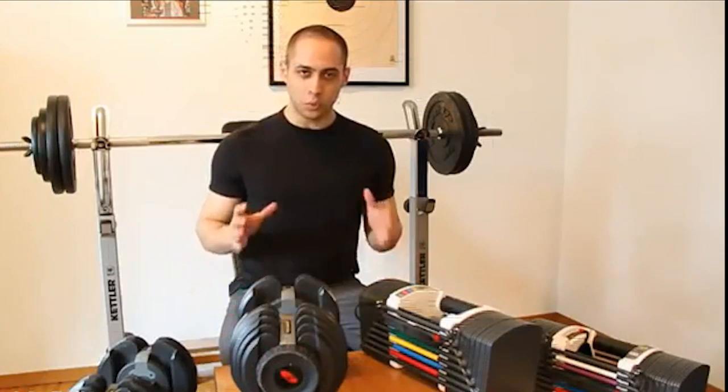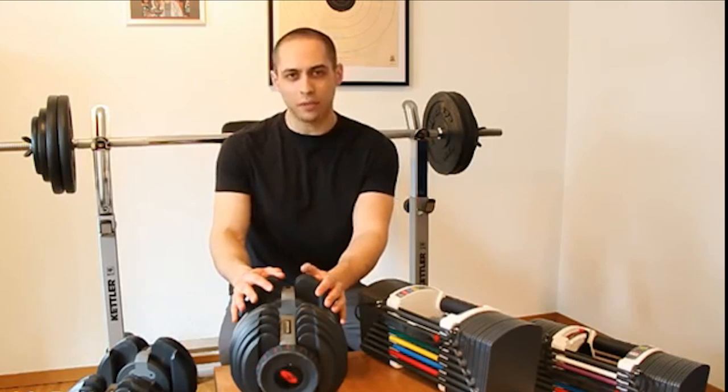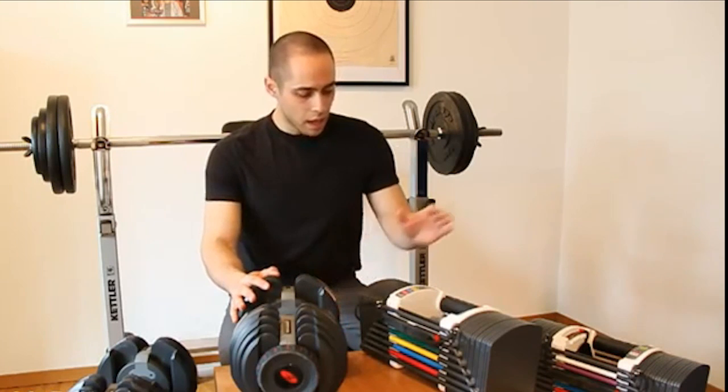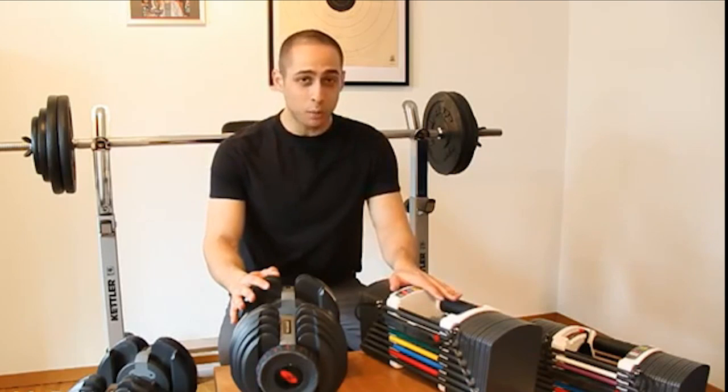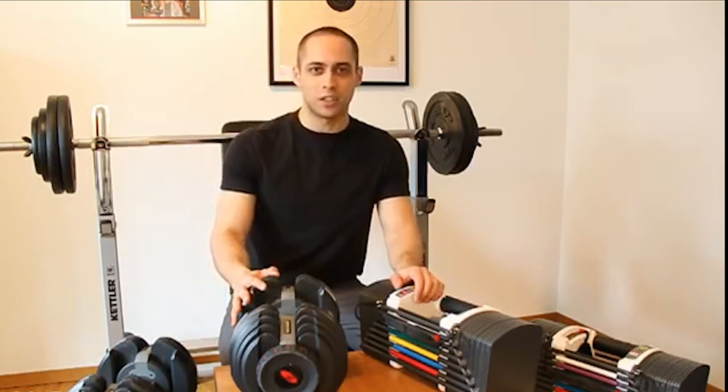First thing we need to know is what exactly we are comparing. This is the Bowflex Selectek 552, which varies between 5 and 52 pounds, or about 2.5 to 21 kilos roughly. And this is the Power Blocks Sport 9.0 version. So now we know, let's get started.